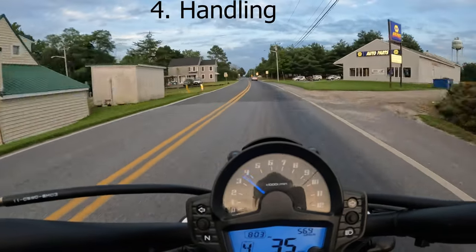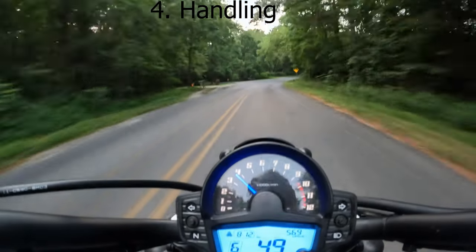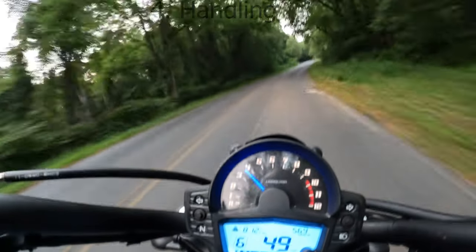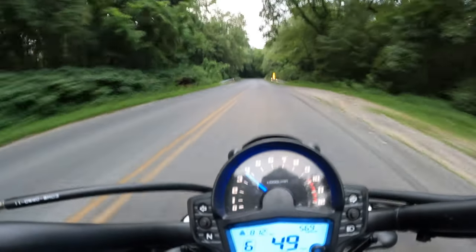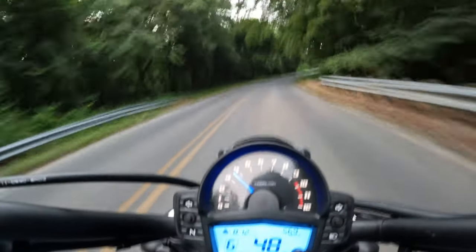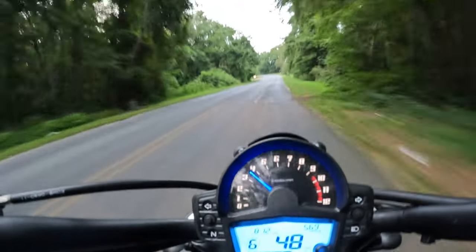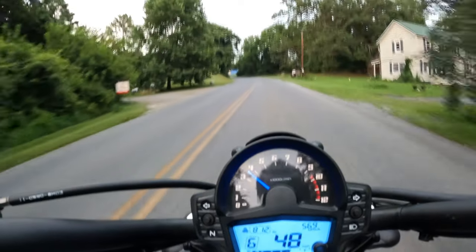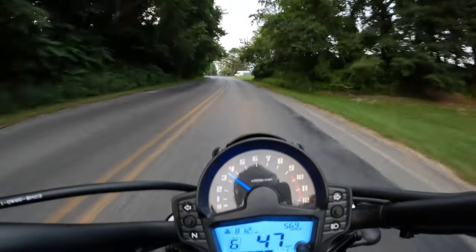Let's talk about handling. I'll preface this by saying this is not an area of expertise for me, but the Vulcan S is very nimble — it feels very light. It weighs in at just under 500 pounds wet weight, but it feels super nimble and very maneuverable. This is easily one of the strong suits of this bike.